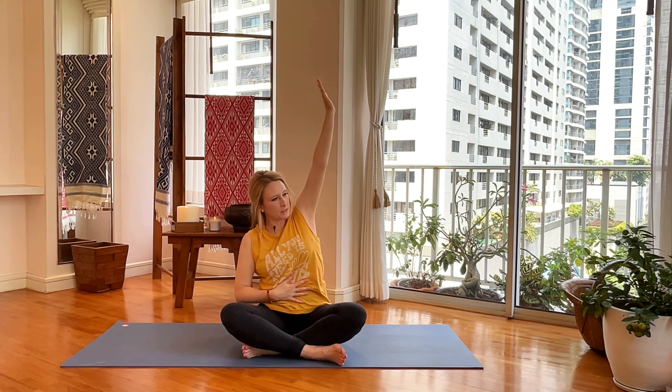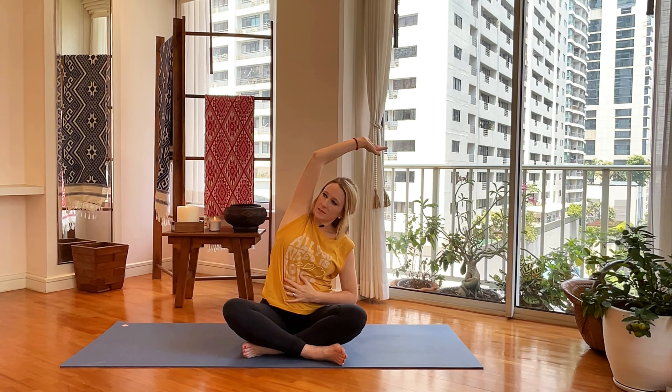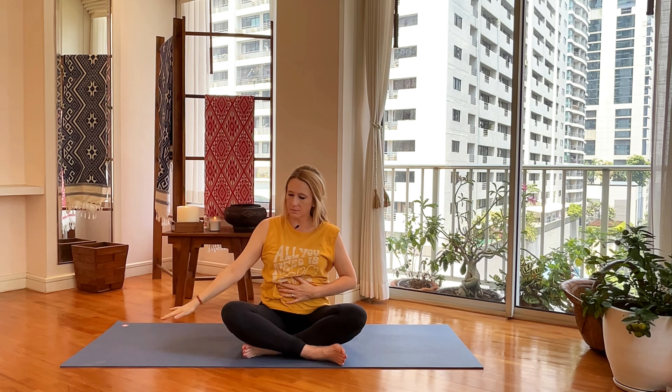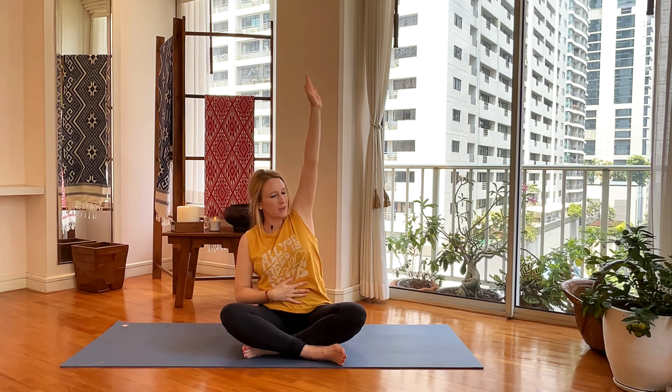Inhale up, exhale down. Inhale up, exhale down. Inhale up, exhale down.